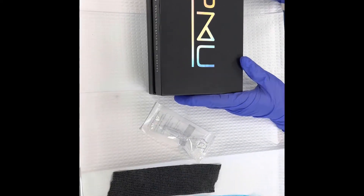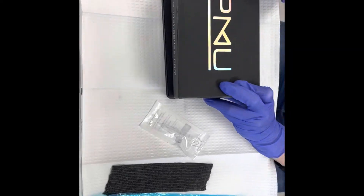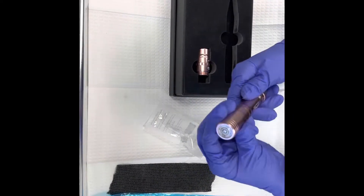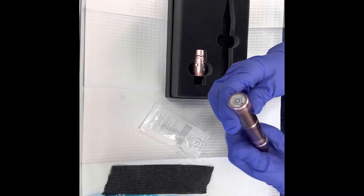We're going to go over how to set up this PMU cordless machine. When you open up your box, you'll see that it comes with two attachable pieces. One is going to be your wireless battery.